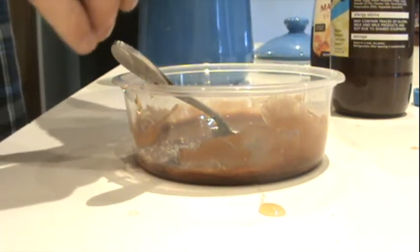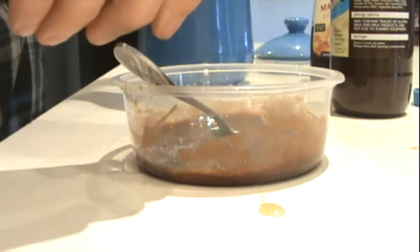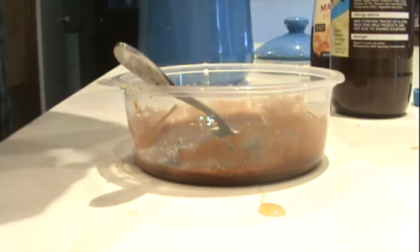And last, add some red food dye — just a little bit. I think I just added too much then.